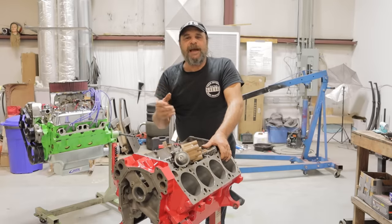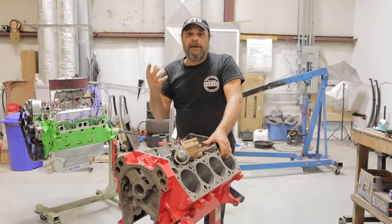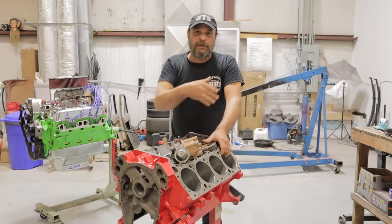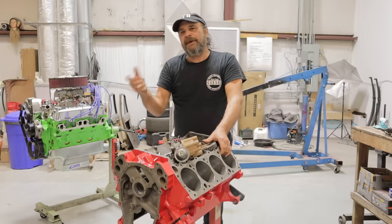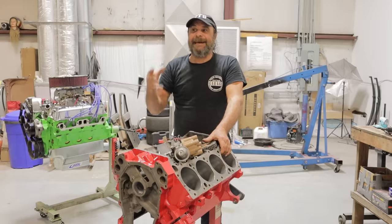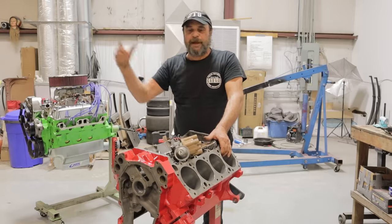I can already see the comments on this video and there's going to be two overriding themes. One is going to be like, I've been a mechanic for 40, 50, 60 years and that's how I've always done it and that's the best way to do it. And then there's going to be another school that's going to be like, I just went out and tried this on my car and I cannot believe how good it runs. Thank you, you're a genius.